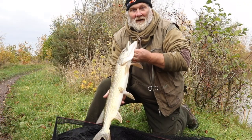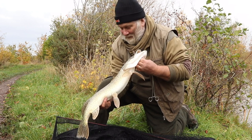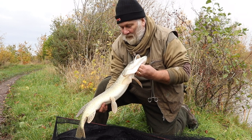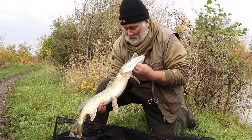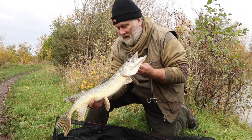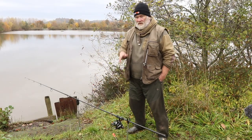There we go — not a monstrous fish by a long way; the fish we're after could probably eat that. But they're all pike, they all need to be looked after. A beautiful little fish — you never know, one day it might be the fish that makes a dream for somebody. A lovely autumn-caught fish on the ledger rig. Let's put him back.